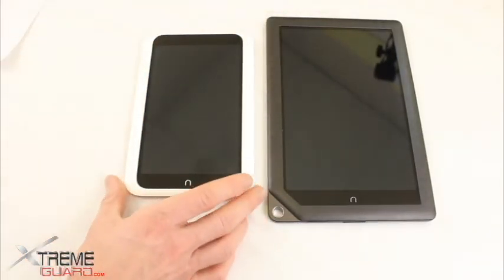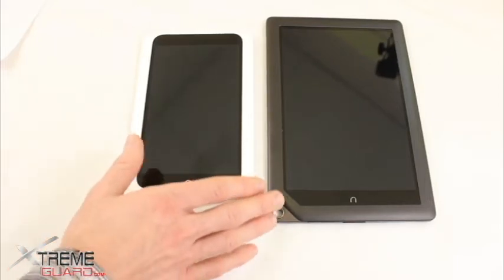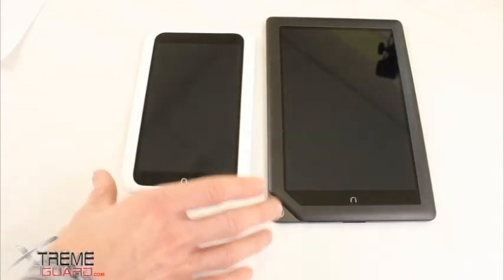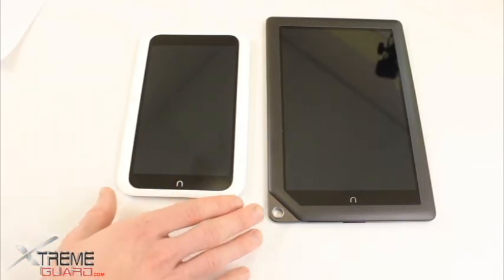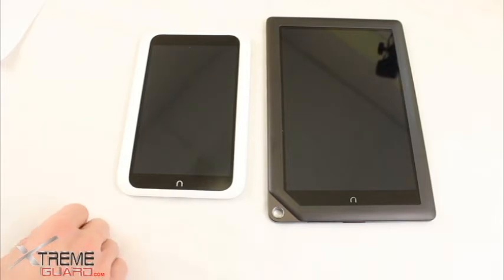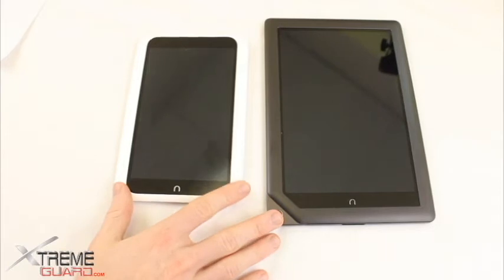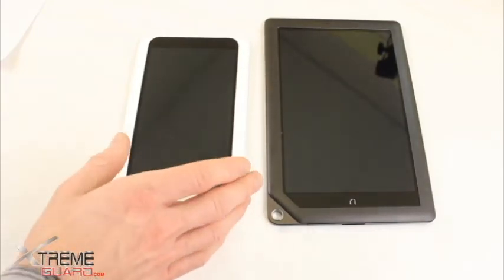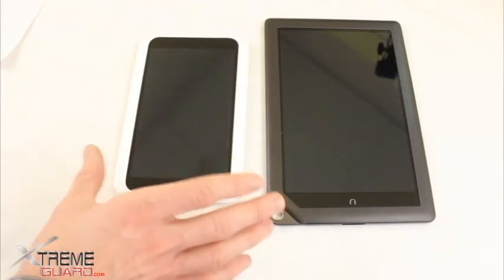Both of these devices do not come with a native music service or a native music player, which has frustrated some customers. Be advised before you buy these devices — they don't come with a music player. These devices are very much geared toward reading: online reading, reading magazines, looking at content on the web. They are not necessarily geared towards music, gaming, or other apps — they are very much geared towards Barnes & Noble content. They both run on a modified version of Android Ice Cream Sandwich; it's not open source, it's a special Barnes & Noble version of that platform. Neither one has a camera.